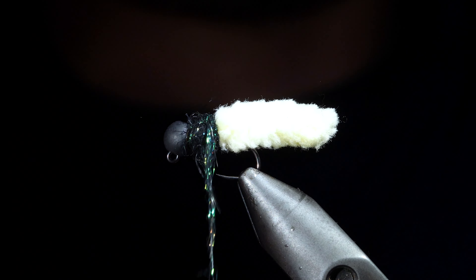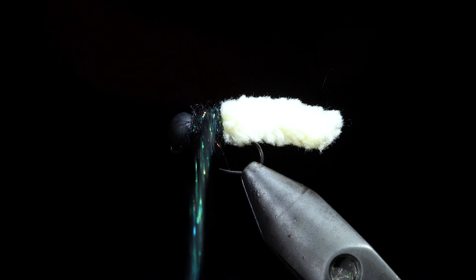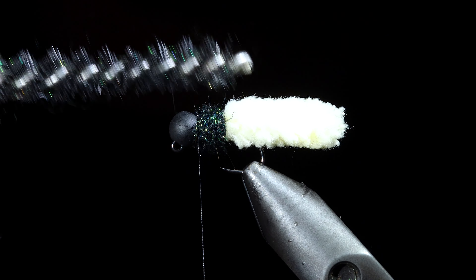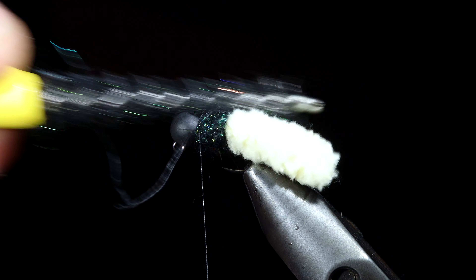We want to build up a fairly prominent base of dubbing, so if you run out you can always add some more. Once complete we will brush it out giving it a nice buggy look.